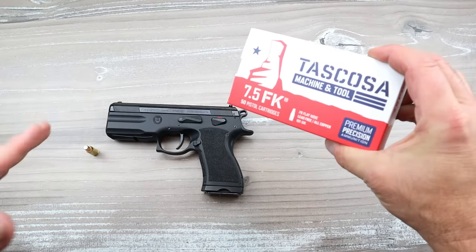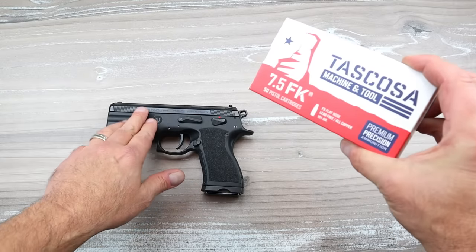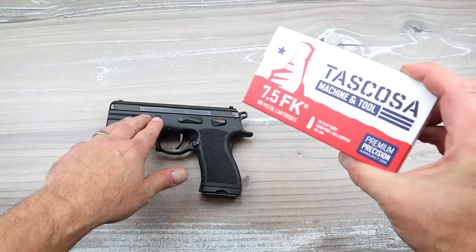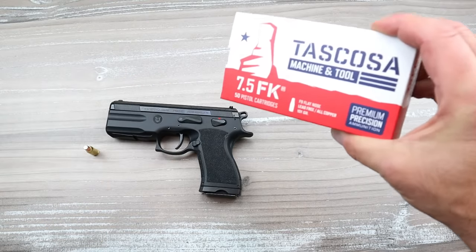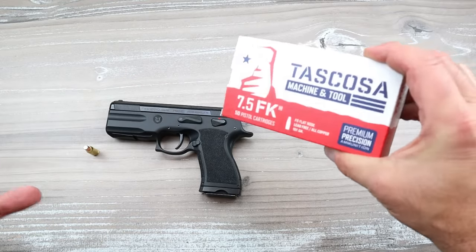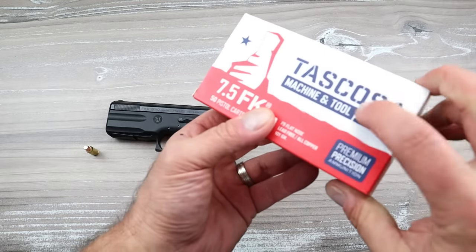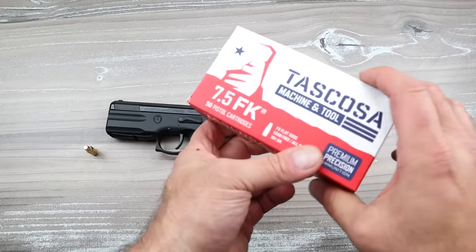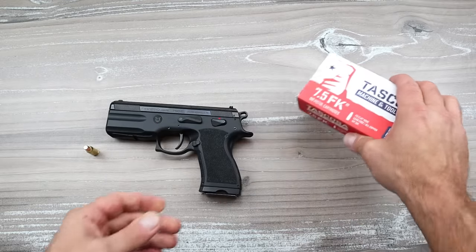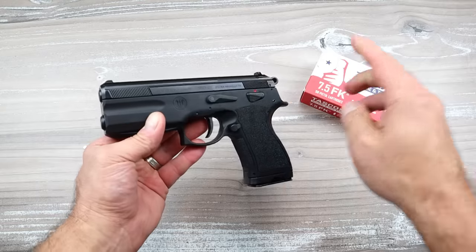I want to take a minute to talk about this company: Tescosa. They collaborated with Italian Firearms Group - this is where it's imported from. They collaborated on the machining, the manufacturing, the service, the support. All support comes from Tescosa Machine and Tool. They produce the ammo, Italian Firearms Group imports these, and they work together to get this out to people.